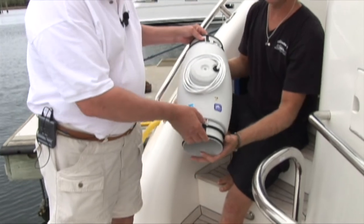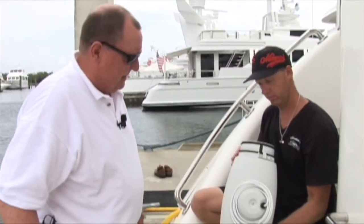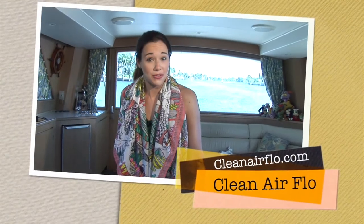The big benefit is keeping air moving in small places and closed areas. The more air moving through the boat, the better. If you break the boat down into four sections, it makes the most sense to put one system in each. Install a Clean Airflow system and enjoy your boat odor-free.